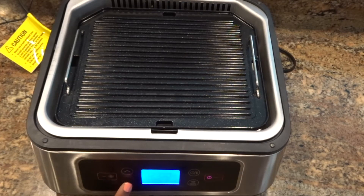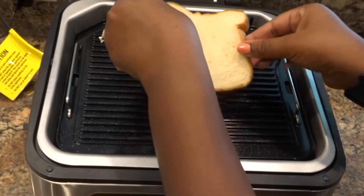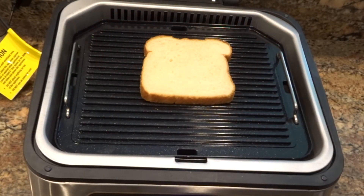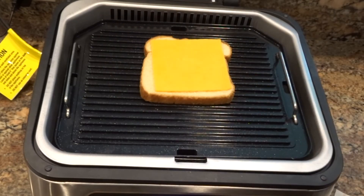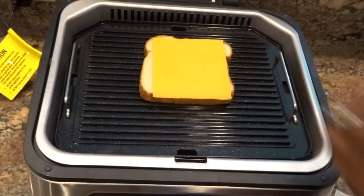We'll do a grilled cheese. There's no specific panini press feature on the control panel, but I am adjusting the temperature so I can go ahead and make one. I'm adding the bread — just regular white bread. I added butter to the side I just placed down, and I'm going to add two slices of cheese and then the additional bread on top.